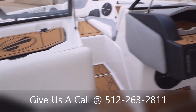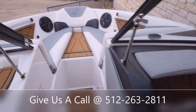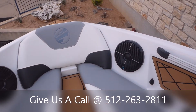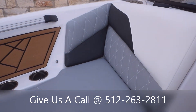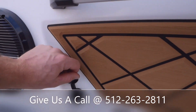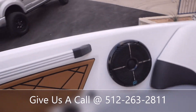This boat is the Z1, so it's going to be 21 and a half feet long with a beam of 102 inches. The fuel capacity is going to be 46 gallons, and it seats up to 14 people. We've got it outfitted with more Wet Sound speakers here in the bow, and you're going to get a 12-volt and some USBs over on your port side.